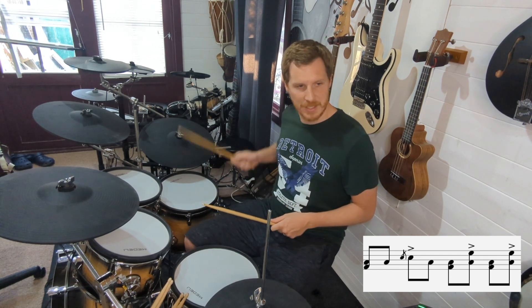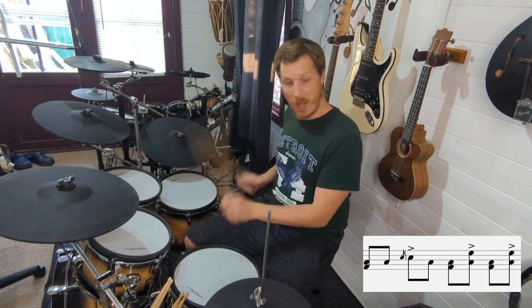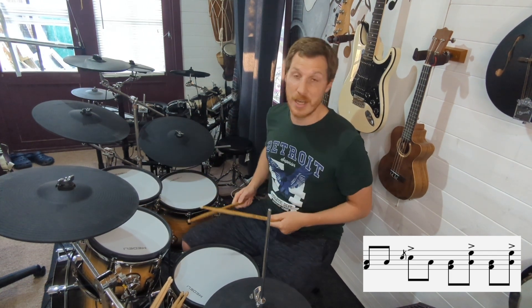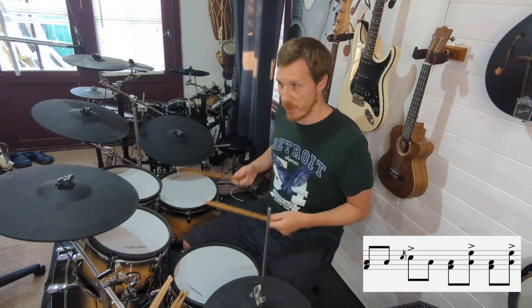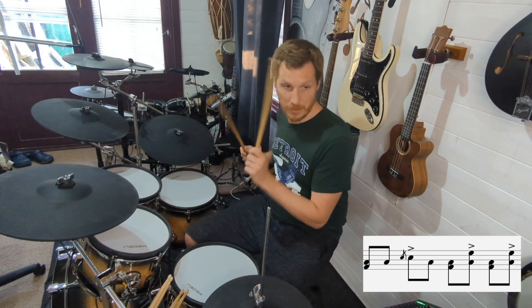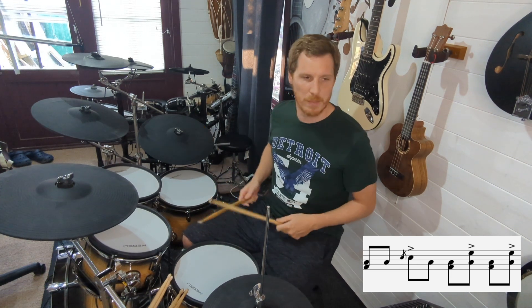Let's go again: bass, low, flam, low, bass, high, bass, high. And we've got accented notes there — you want to emphasise beats two, the and of three, and the and of four. So the flam and the high toms, we're just emphasising those a bit more.